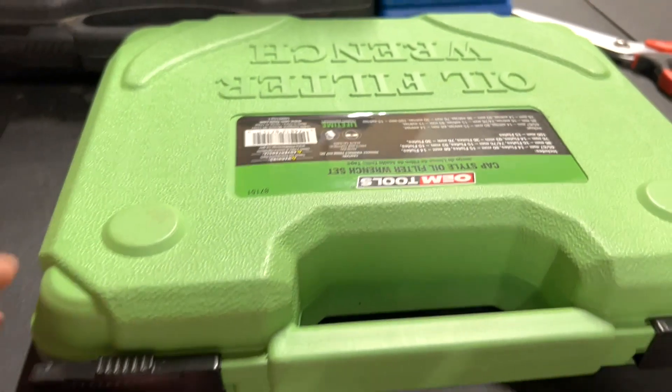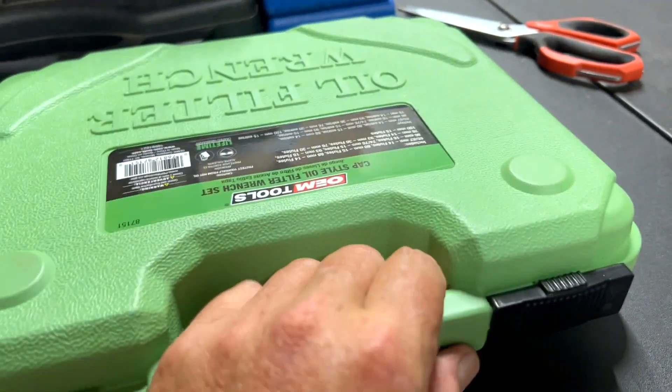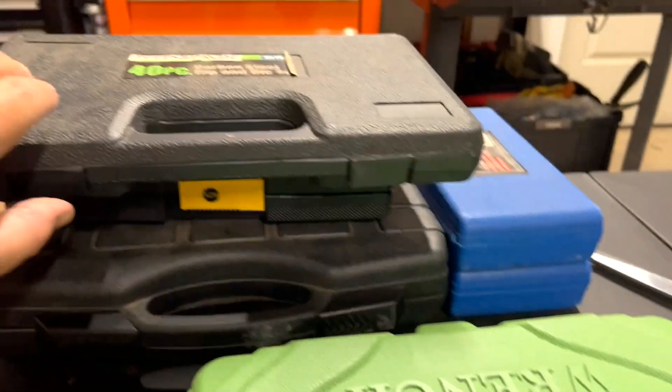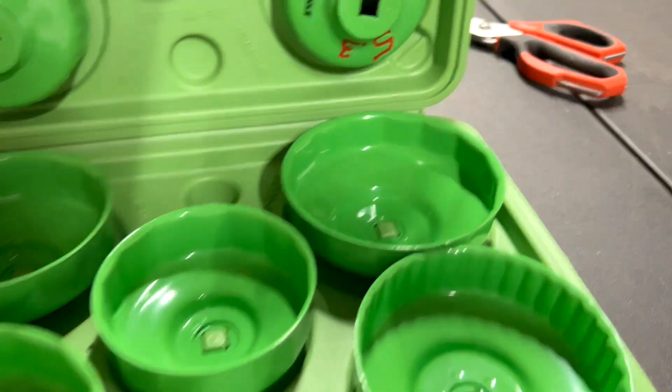This whole filter kit comes in this nice case. These things open and shut like this, and I like this type rather than having that cheap flimsy type. But this is a nice case, thank you OEM, and it's a bright color.